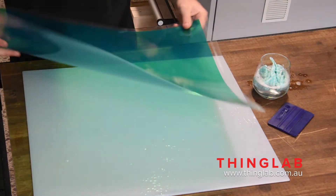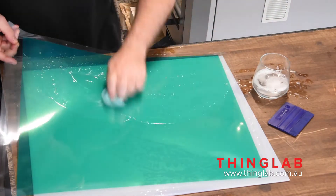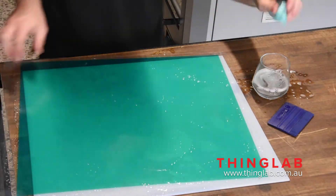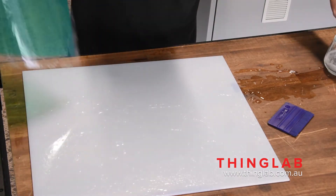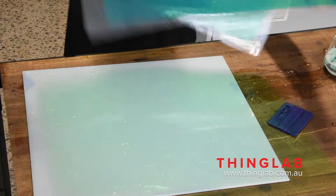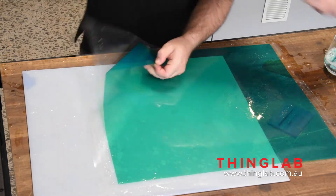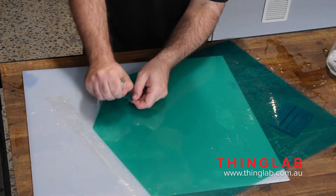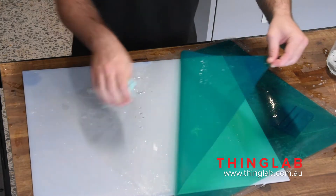Grab that new sheet of PET and wet it up with the soapy water so it doesn't stick back on itself. Then as you peel the PET tape off, try to keep it wet on the underside. Make sure you're keeping everything nice and soapy wet as you go. Just be gentle — you don't want it to stick back on itself. You really can't get this too wet, so just go nuts on it.